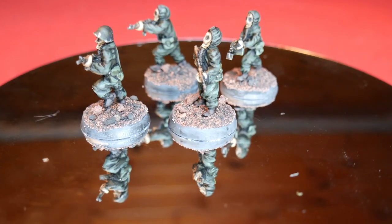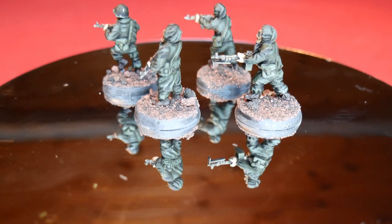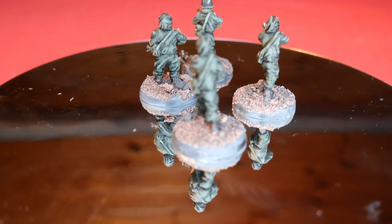And there we have it — four figures painted, and they took me probably about two or three hours in total over a couple of days. Nice and easy, and you've got yourself a force for Zona Alpha. Thanks for watching; if you've enjoyed this video please do check out my other videos on the channel, also check out my Patreon and subscribe if you haven't.